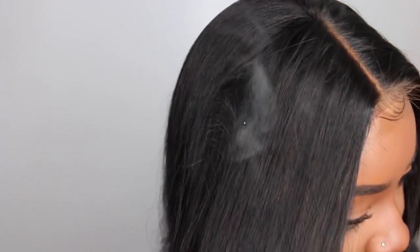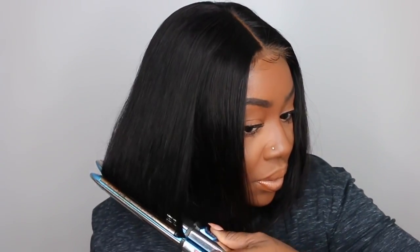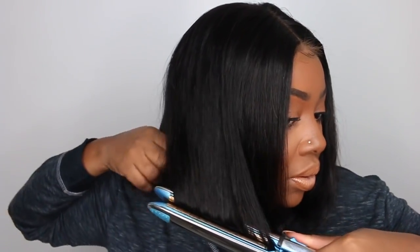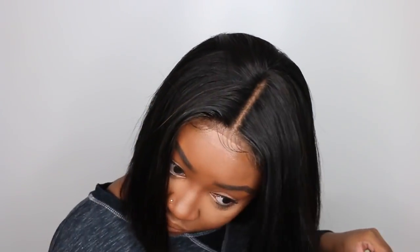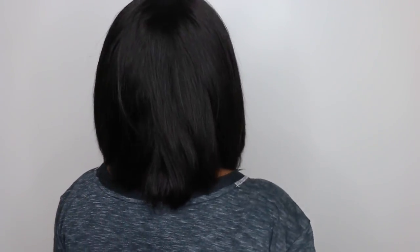I went around and flat ironed the hair all the way around just to bump it at the ends and it came out amazing with the bob. At this length, be sure not to bump it too much — you don't want it to be too puffed around your face where it looks like Dora. You can also add some big curls to add a little body and texture. I love the way this one came out — look at that parting, it looks so good. Now let me show you guys what it looks like from the back. Comment below and let me know what you think of this bob!